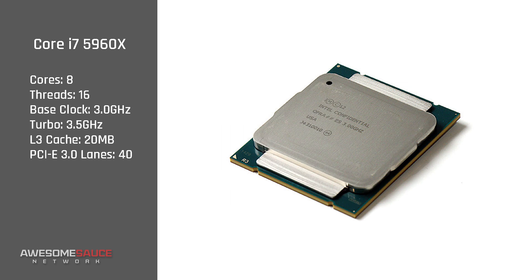At the top of the food chain is the eight-core 16-thread behemoth weighing in at just over a thousand dollars: the 5960X. This chip runs at 3 GHz out of the box with a turbo of 3.5. It also gets the full 40 PCIe lanes and five additional megabytes of L3 cache over the other two.